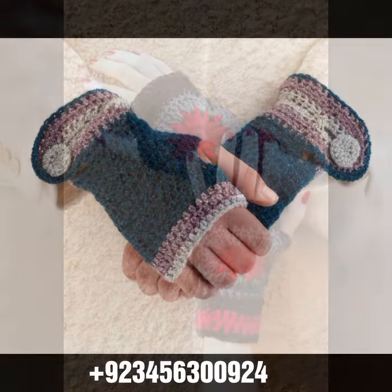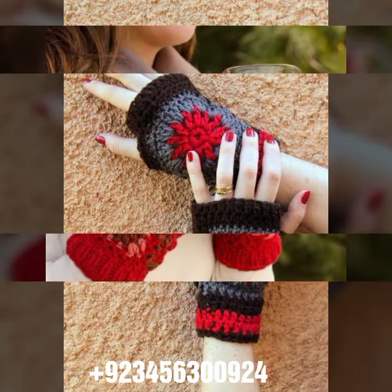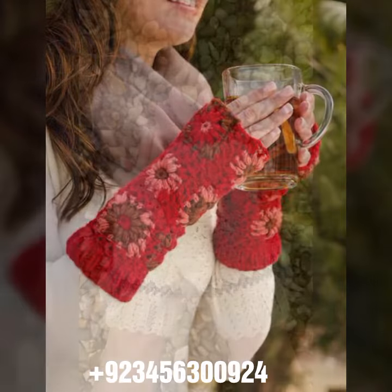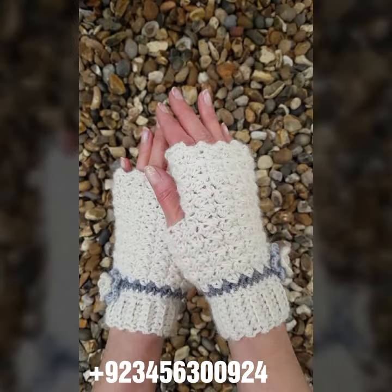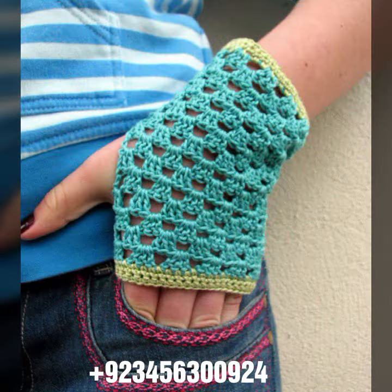We also offer crochet women's long gloves, short gloves, full sleeve, half sleeve, sleeveless, off-shoulder dresses, long dresses, short dresses, bodycon dresses, skirts, caplets, capsule designs, woman cap designs, scarf, circular jacket designs, blouse designs, and cardigans.